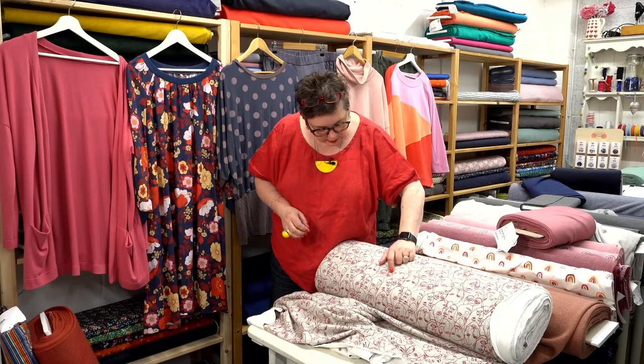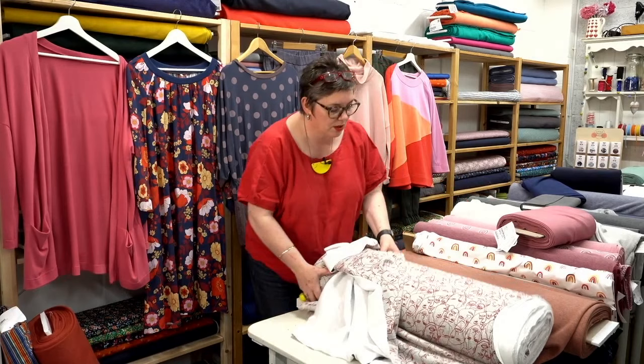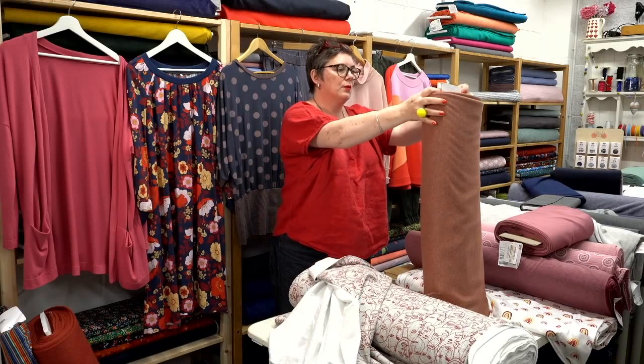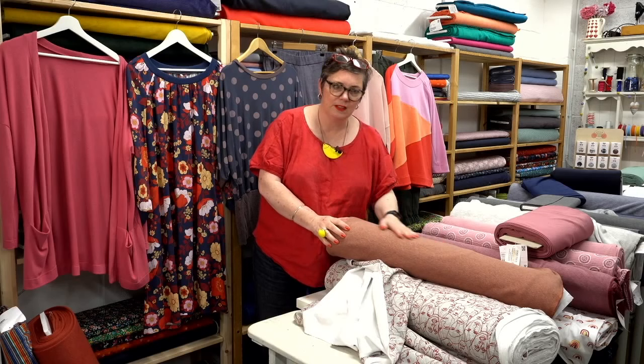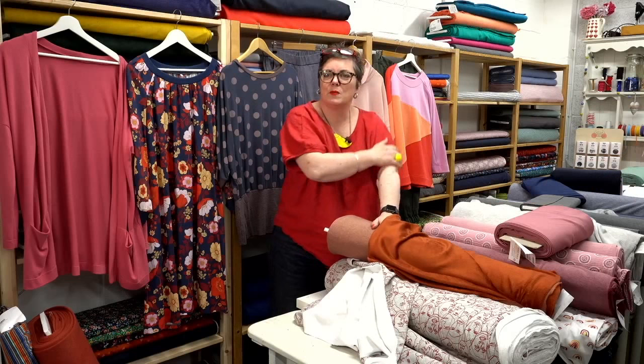It would go with lots of different things — we've got two different greys that you could put with this. We also have the Burnt Orange Alpine Fleece — so those two work quite nicely together if you were thinking of colour blocking. You could just make it in the whole thing in one colour. The alpine fleece has a much darker fleecy inside — you could actually have the fleece on the outside if you wanted to; it'd be so nice you'd just be stroking yourself all the time!